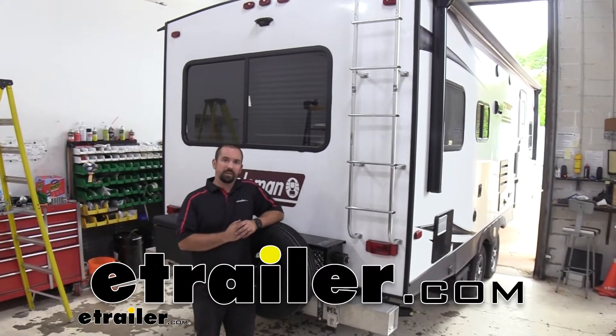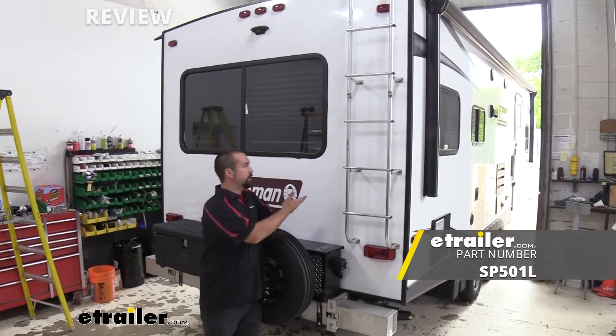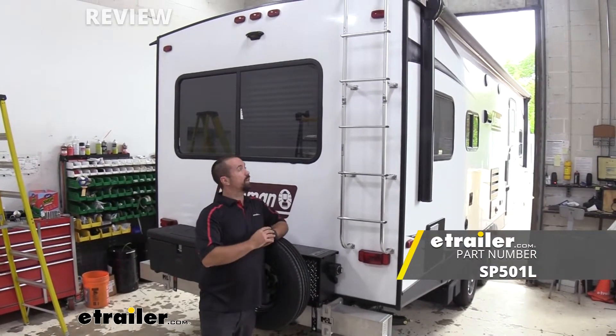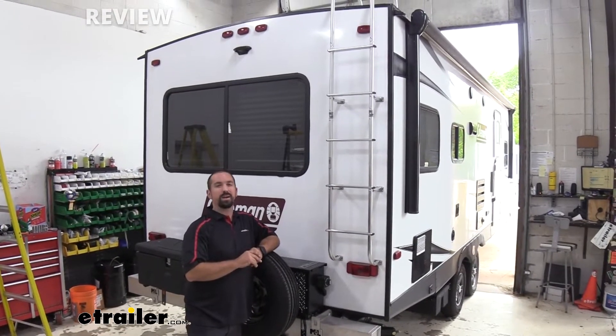Hello neighbors, it's Brad here at E-Trailer and today we're taking a look at a Circo Aluminum Universal Camper Ladder on a 2020 Dutchman Coleman Lantern Light Travel Trailer.